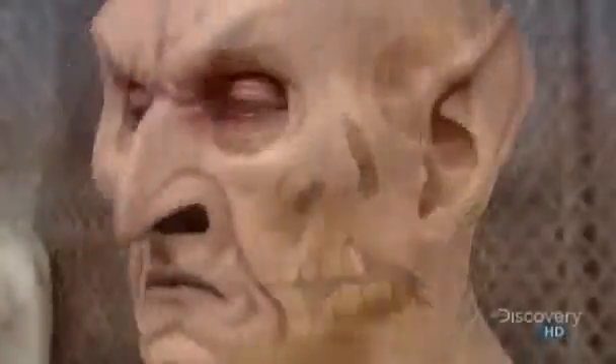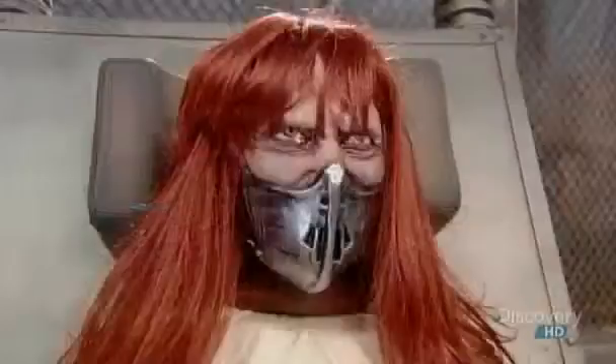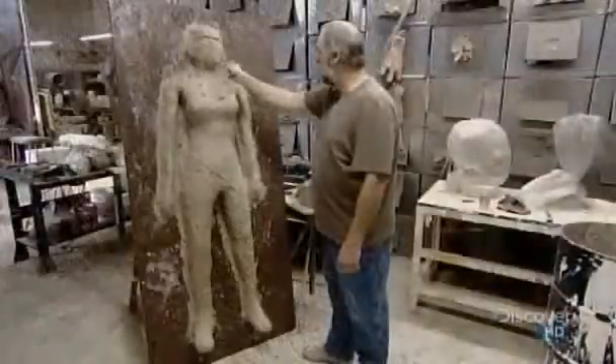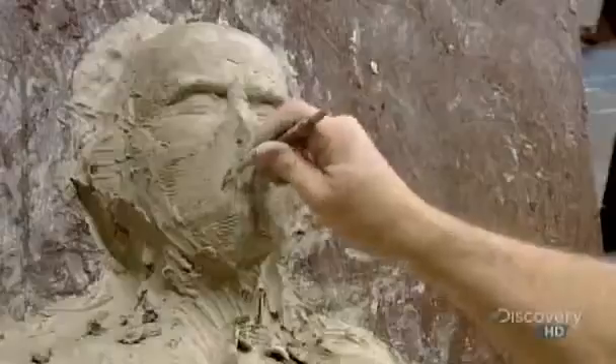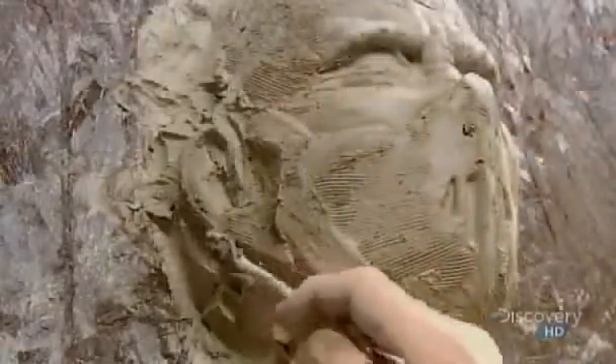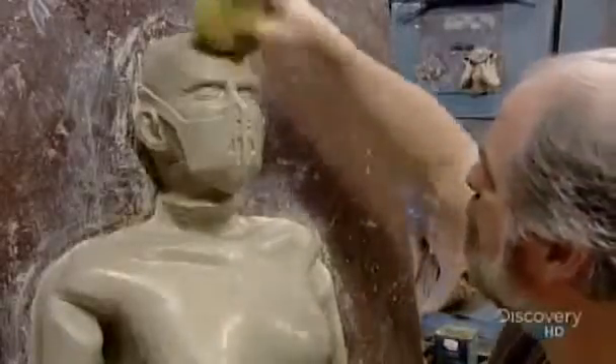When it comes to the horror genre, the more gruesome the animatronic character, the better. Meet Crazy Kristen. She starts out as a hunk of clay. Her creator sculpts her form on a vertical table. Once he finishes her shape, he switches to finer tools to craft her gory features. He uses water and a sponge to give her skin a realistic texture.